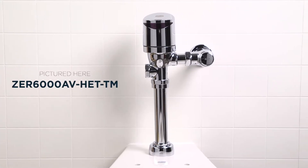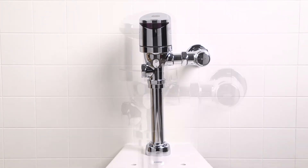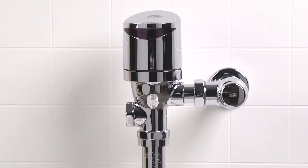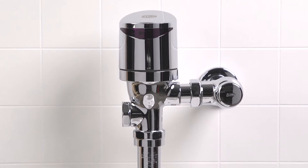Hi there! Ready to install your ZER6000AV-HET-TM? Excellent! I'll walk you through the steps and throw in a few pro tips to save you some time and labor along the way.